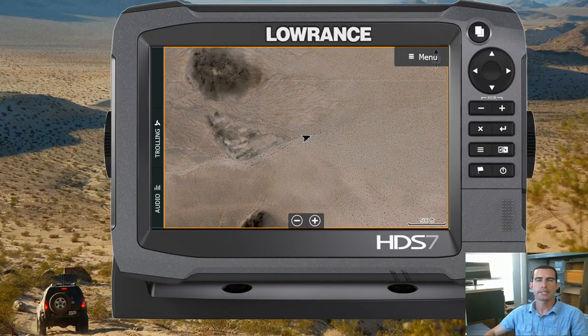Thanks for joining me for another video. I'm Stephen Mutz with Rugged Routes and today I'm going to show you something a little bit different. I want to introduce you guys to a project I've been working on for a little while, on and off, but I don't want to talk about how long I've been working on it.